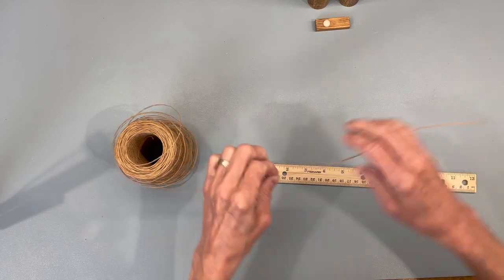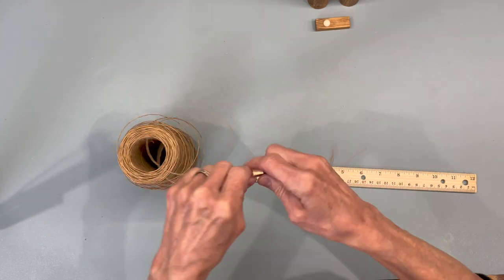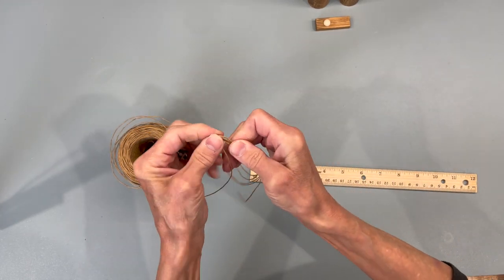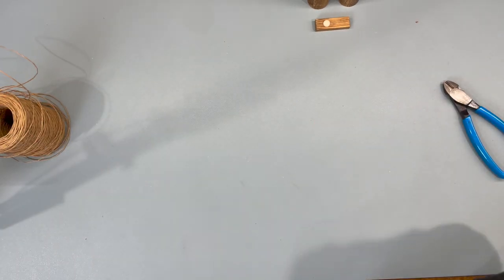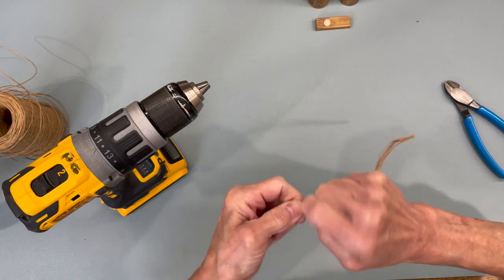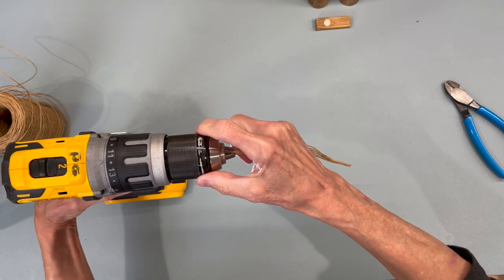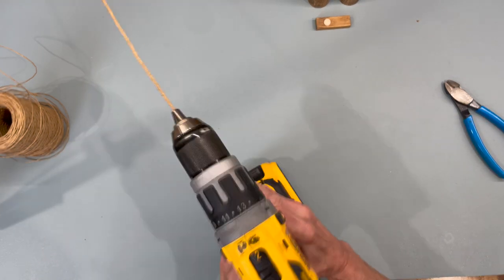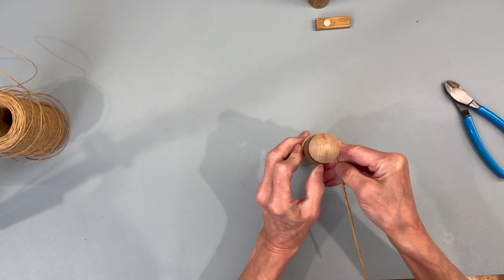Now we're going to do the shepherd staffs. I'm taking some wire that's got paper covering on it — I'll give you the link for this as well. I'm going to cut about seven strands that are nine inches in length and just double it up until you have about seven strands put together. Then I'm going to bring my drill in and twist them — attach it to your drill like you would a drill bit, hold it, and twist it. Then I'm going to take one of the little wooden cylinders to wrap it around to make the shape of the staff.